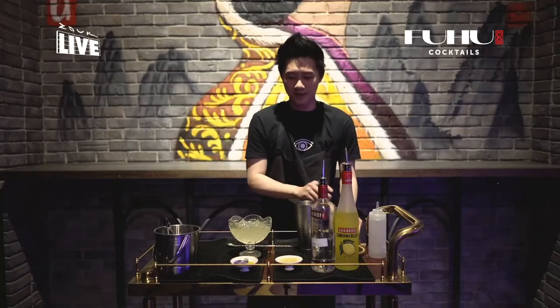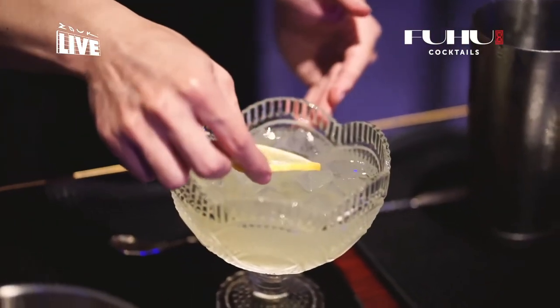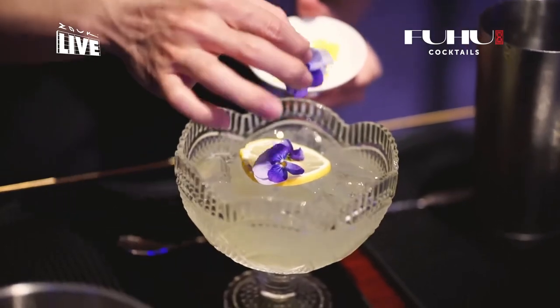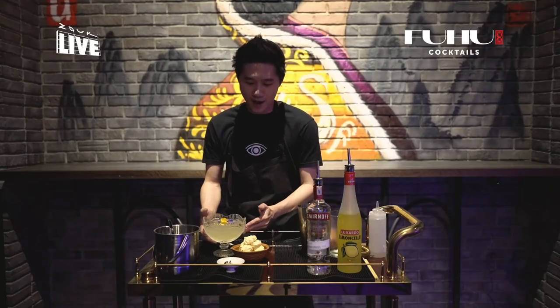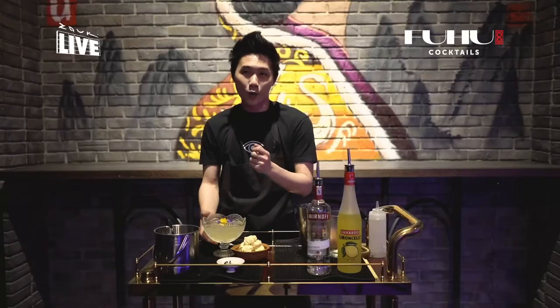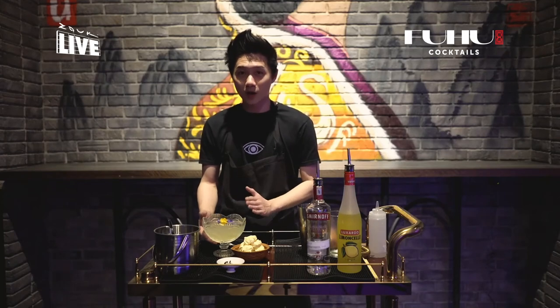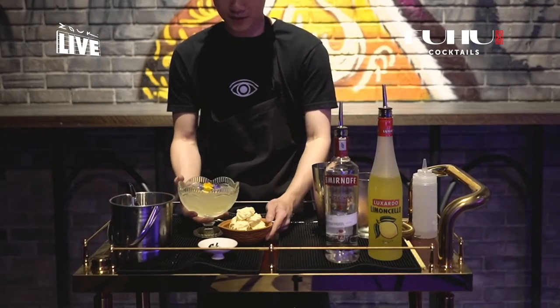Next we're going to garnish it with the slice of lemon we had earlier — just gently place it on top. We are serving this with meringues. Meringues are egg whites with sugar, which makes them very sweet and will go very well along with the sourness of the Lazy Lemon Drop. So this is how we're going to be serving it.